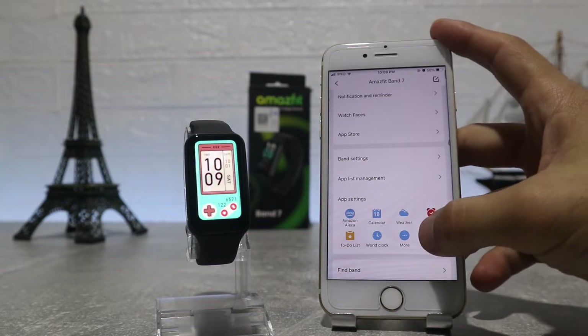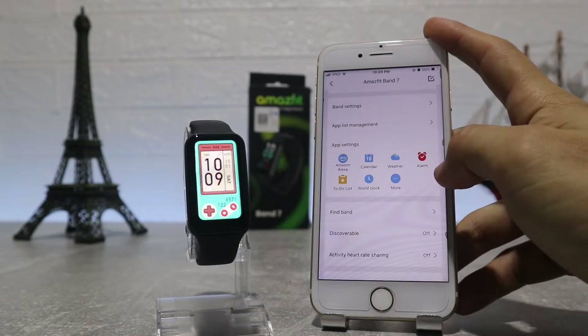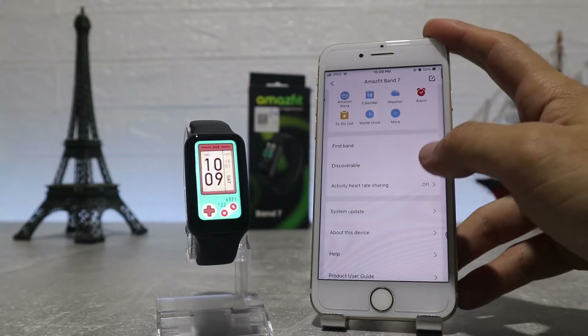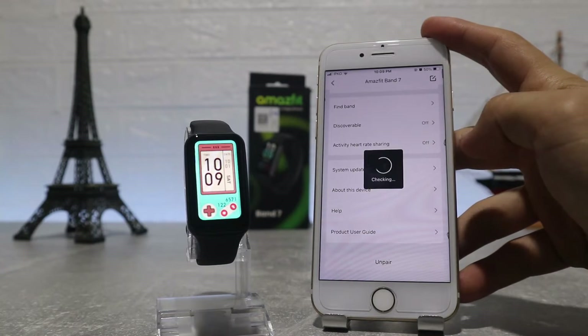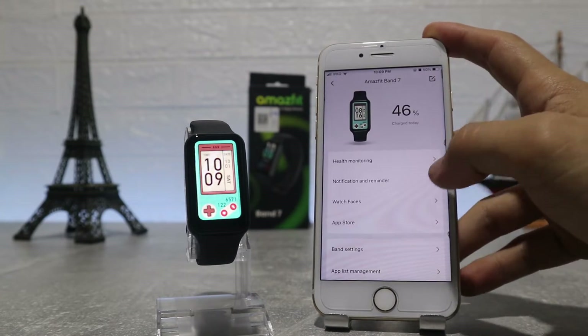Here we have apps like Amazon Alexa, weather, alarm, calendar, to-do list, world clock and more. Find watch, discoverable, activity heart rate share, real-time data, run in background, and lab where we can connect the camera — this way we can control the camera from the watch. Let's try this option and see how it works. System update and about this device are the last options on this page.